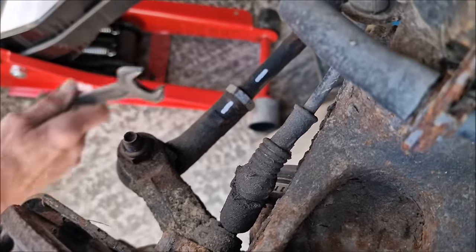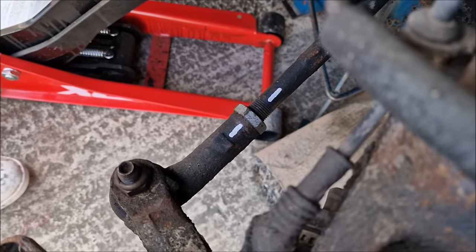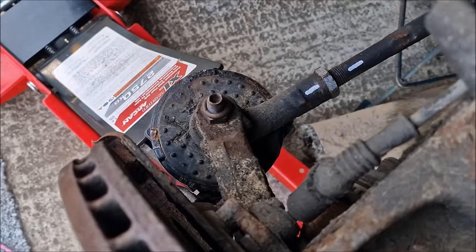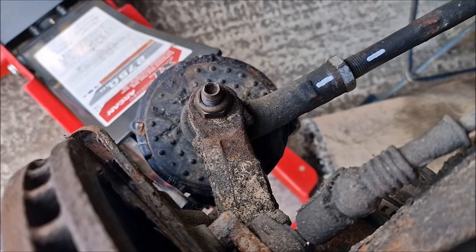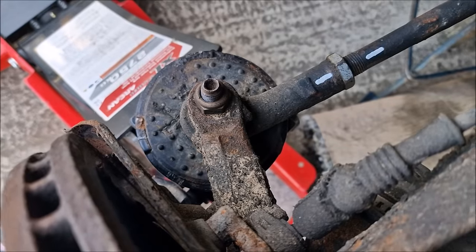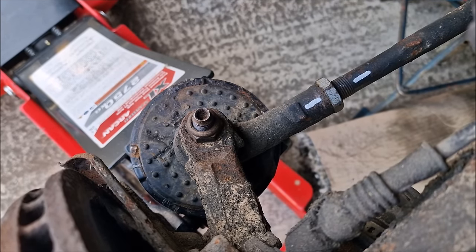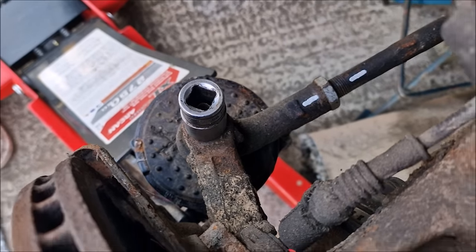So that's the track rod end — we're going to take this ball joint out. I've put that under there so it doesn't spin. Seeing as we're under the cosh a bit, we want it to run smoothly. We don't want to get the nut splitter out — which featured on Tool of the Week a couple of weeks ago.